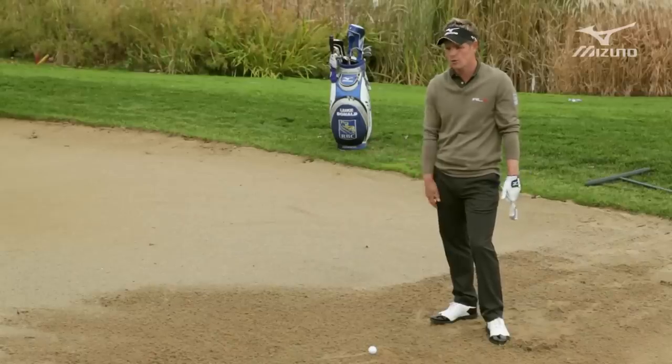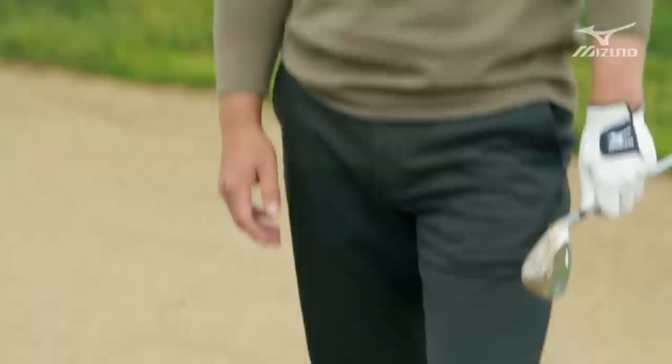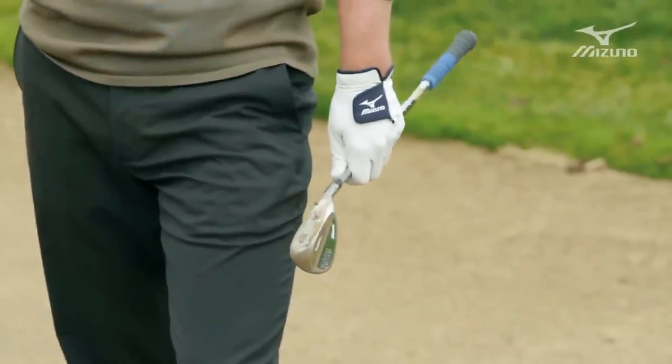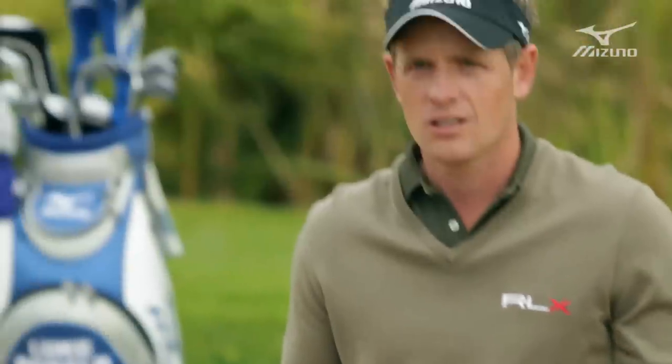As a young kid I always enjoyed the challenges of short game — whether it was bunkers, chipping, pitch and run, or putting. You always have a little less fear when you're young, and I think that just kept up with me as I got older. I always felt like I was a good bunker player. I felt very accomplished, very confident, and that's half the battle — getting into the sand and realizing you are good and you're going to get it up and down.